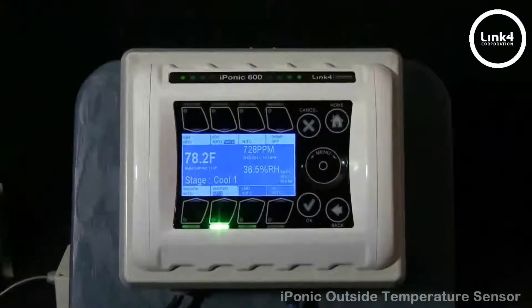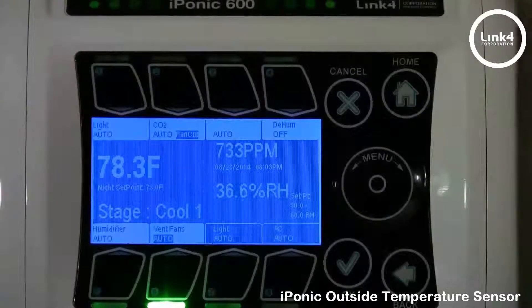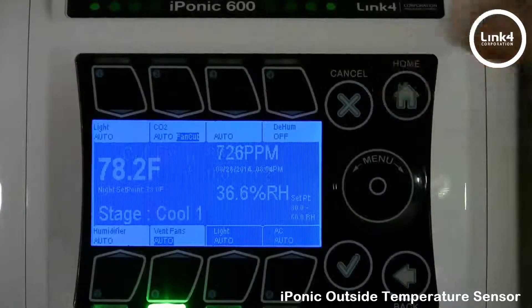With the iPonic controller, you can install an outside temperature sensor to get an outside temperature reading from the controller itself. You can also get a reading from the cloud.